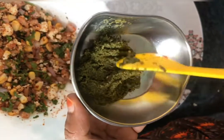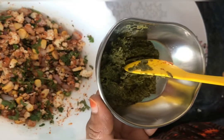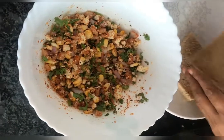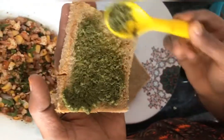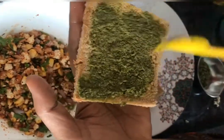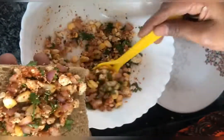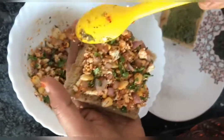Take the bread to make the sandwich. We will cut the bread, cut the sides, and apply the paste on one side of the bread. Next, take the bread and cut out the ingredients. This is best for healthy food with different tastes. Ready to cut all the ingredients.